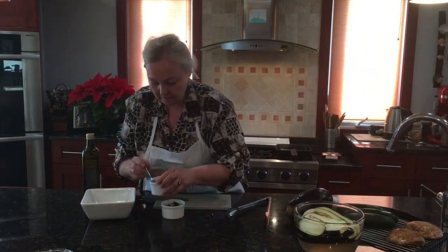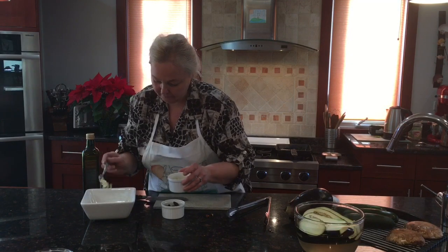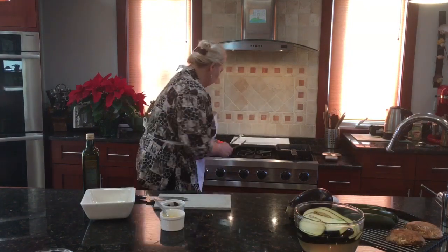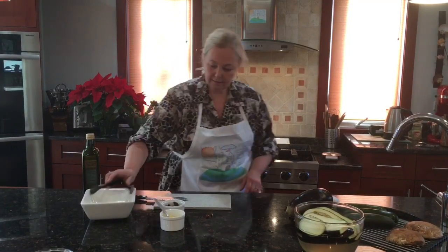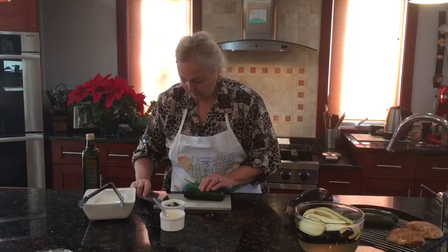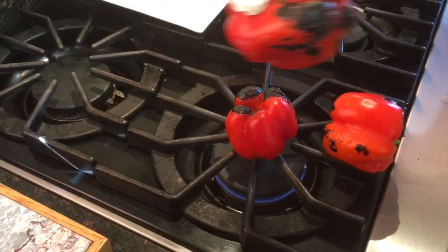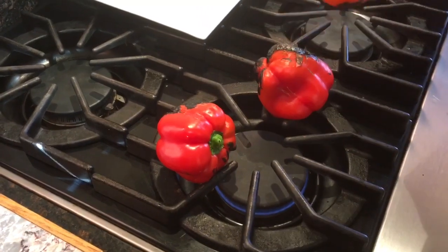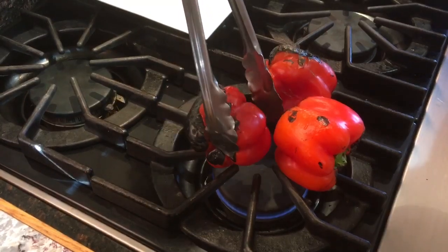I add about a full teaspoon of garlic — I love garlic — make it one and a half. Let's go check our pepper. They have to be completely burned. It's better when you have a bigger pepper; unfortunately today I have small red peppers, so it's more work. With a big one it's much easier — trust me.